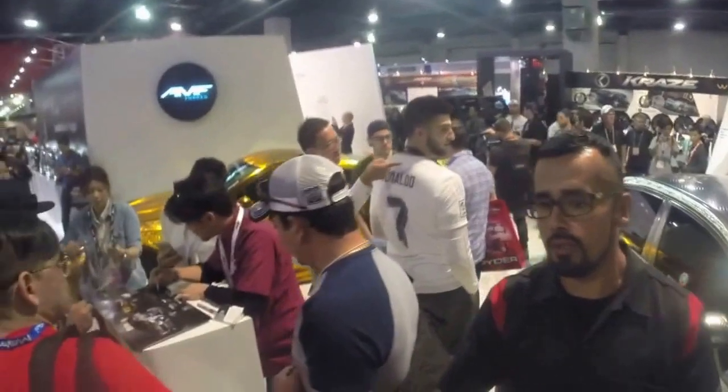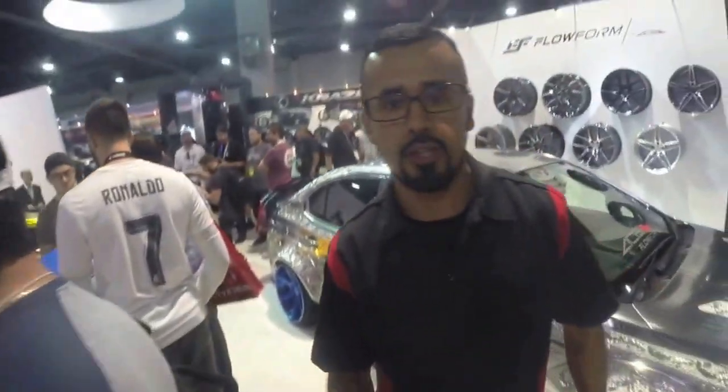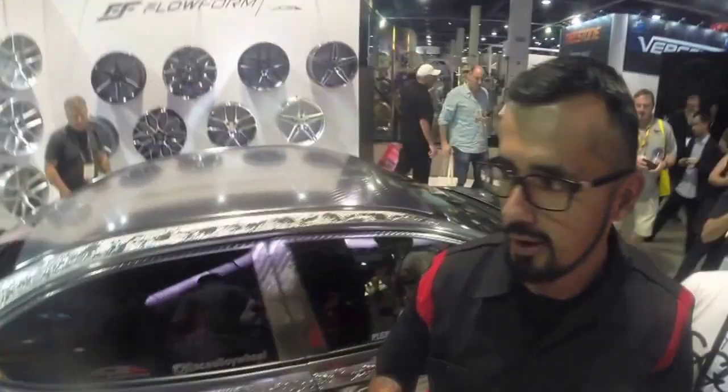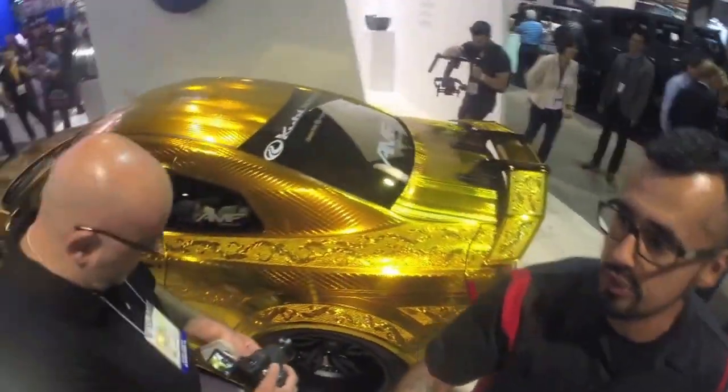Take it over Archie. This is Mr. Izawa. He's the artist that did all the work on both vehicles, hand engraved, the whole nine. Let's go look at the cars now. Alright, let's go. This is a gold GTR.